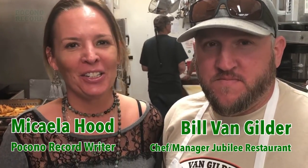You didn't tell me this was a video — it said poking a record. Now we're using high-tech video cameras. Hi, I'm Mikael The Hood with Bill Van Gilder. He's going to teach us how to make the best burger at Jubilee Restaurant.